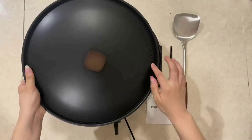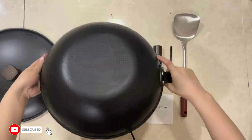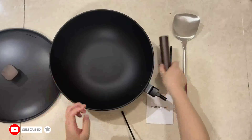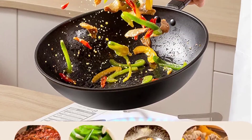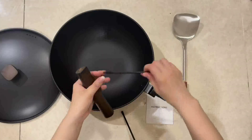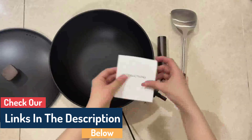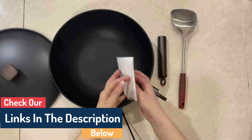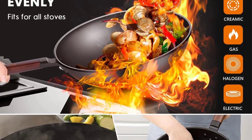Hi guys, today in this video we will discuss the 13-inch carbon steel wok pan with lid. The 13-inch carbon steel wok pan with lid is a popular choice for many chefs who simply want the best. It features superior heat distribution for even cooking, and its lightweight construction makes it easy to store or carry around when needed. This wok has a flat shape and small indentations at the bottom so that anything inside the pot can be turned out easily without the use of tongs.